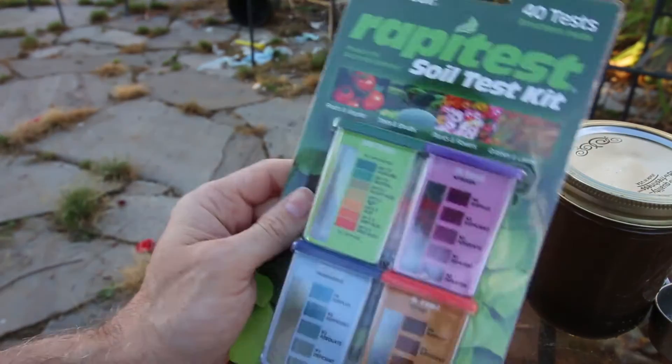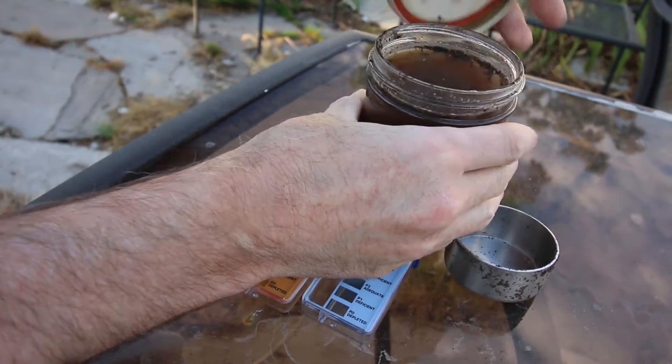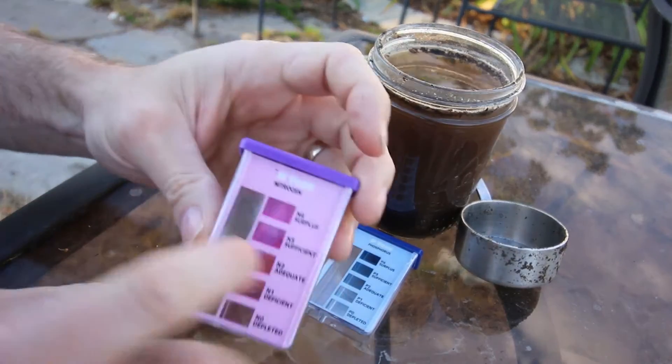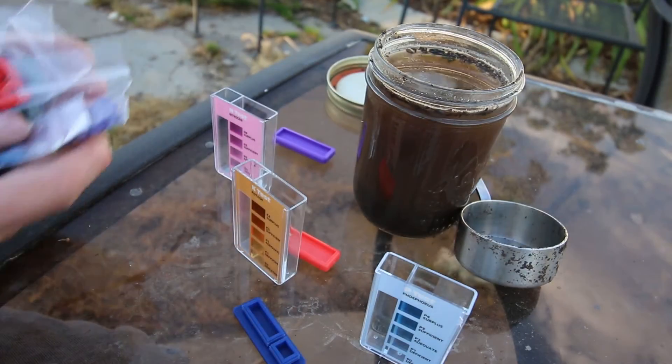This is the soil test that I'm using — it's a rapid test, cost me under $20 for all of these. There are little pill capsules that you just open up and pour the contents into these containers.